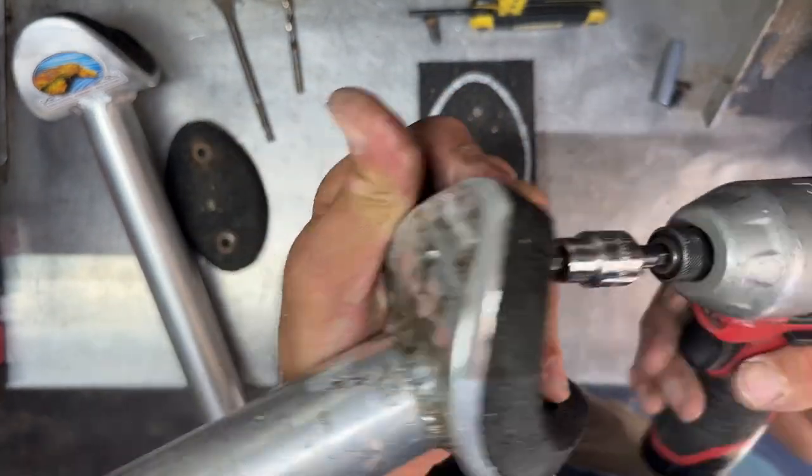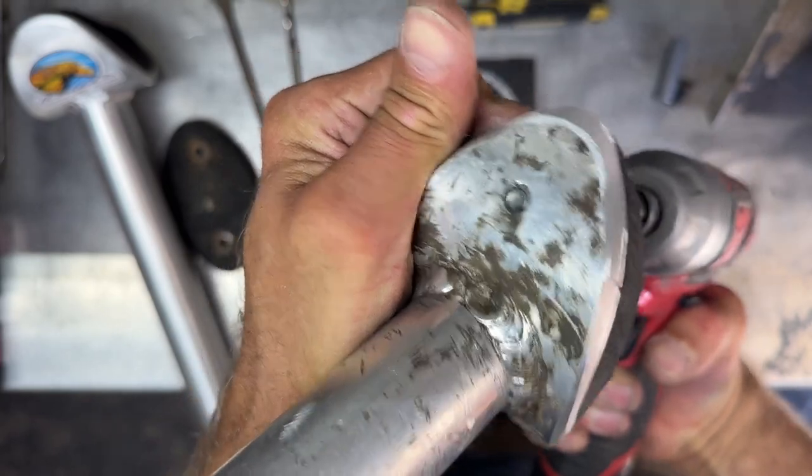Once you've done that, using the impact driver it is very simple to screw them in.